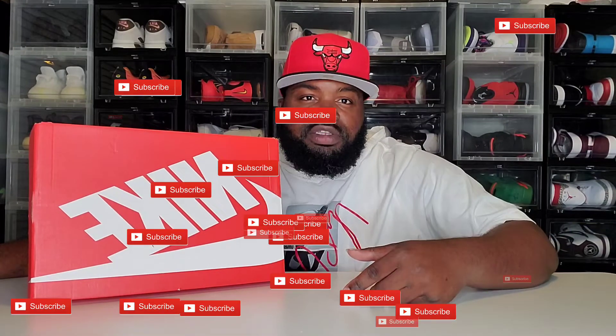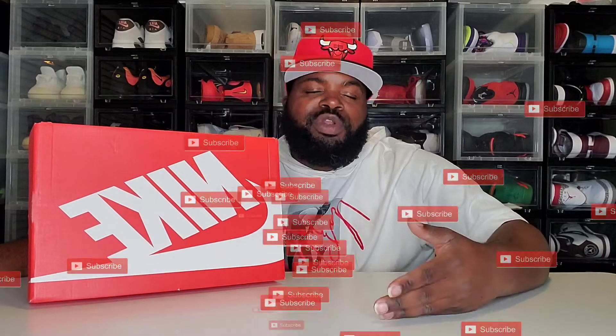Before we get into it, if you're new to this channel be sure to hit that subscribe button. We're on the road to a thousand subscribers and I will be doing a giveaway, so you definitely want to stick around for that. After you hit that subscribe button, make sure you hit the like button and hit that notification bell so you can be notified every time I do a video or a live stream.